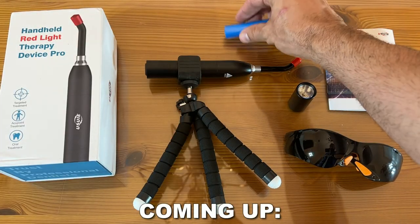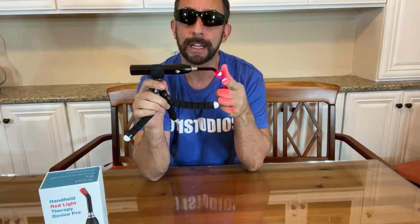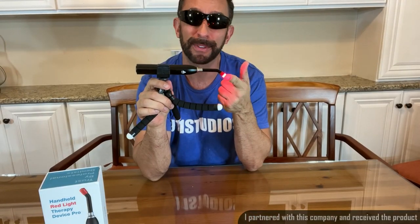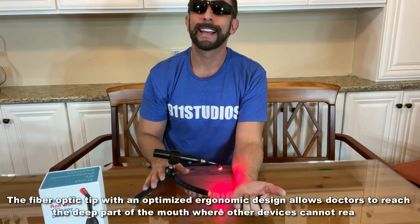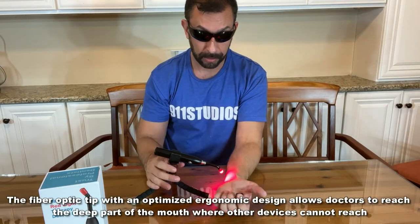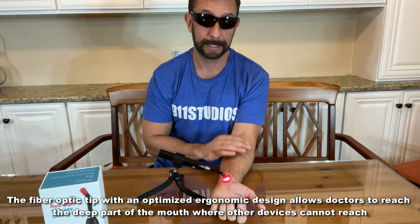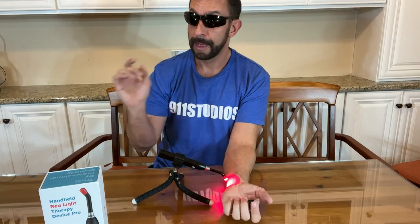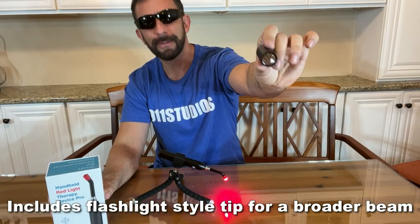All right folks, let me show you everything that it comes with. First, you get the ergonomically designed light — the red light therapy measuring tiny little nanometers. Then it comes with the tripod that you can adjust to make it hit those spots on you and just leave it for 10 or 20 minutes, however long it says. On top of that, you get the flashlight head where you can use it as a flashlight.